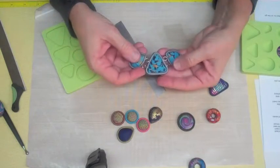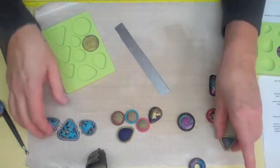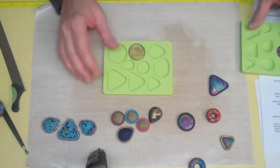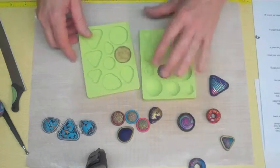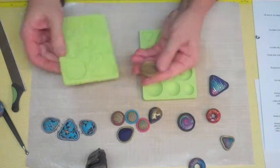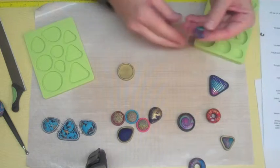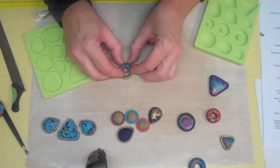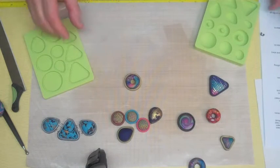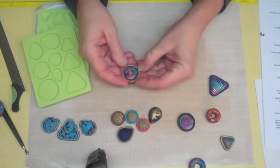Here's a piece that has various jump rings and eye pins put in ahead of baking. But if you are going to do some drilling later, it's really nice to be able to bake these pieces right into the flexible molds. This bezel was baked ahead of time right into the mold, and you can see how super easy they just pop right out — there's no distortion, and they just match up perfectly. Now you're ready to make some really beautiful cabochon and bezel style jewelry.